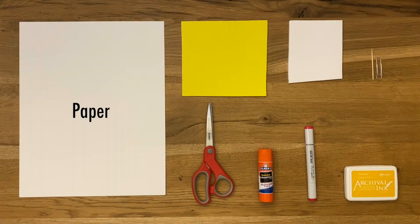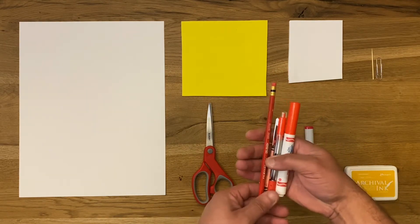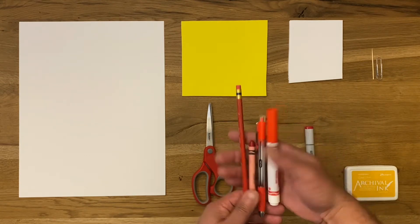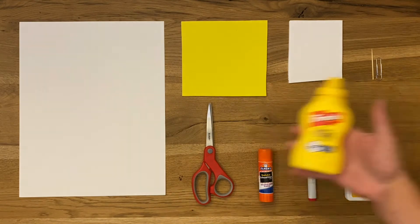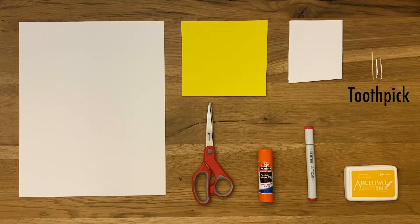To do this project you'll need paper, craft foam, foam core, scissors, glue, and a red marker — or any other marker or colored pencil or pen that writes in red. You'll also need a yellow ink pad. If you don't have a yellow ink pad you can use yellow paint. You can also use mustard. And you'll also need a paper clip or a toothpick.